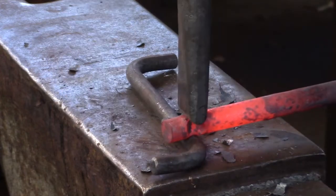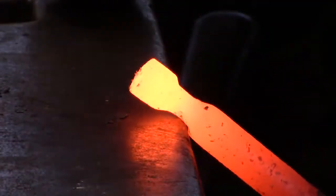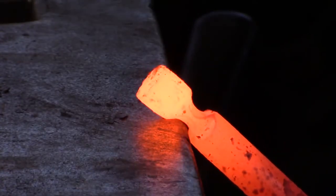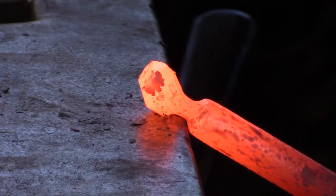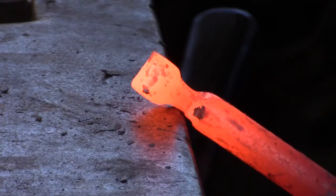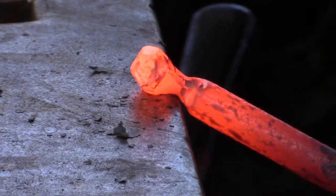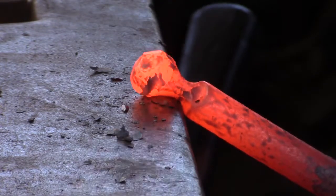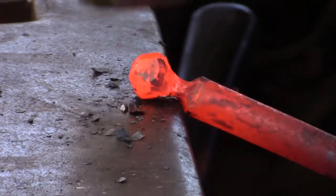Now you can reintroduce your top fuller and finish the necking-in process. Working over a moderate round edge, hold the bar at 45 degrees and deliver a couple of blows. Turn the bar 180 degrees, deliver a couple more blows. Now turn the bar 90 degrees, two more blows. Turn the bar 180, two more blows. Now we're going to work on the corners — this is just a square-octagon-round progression.